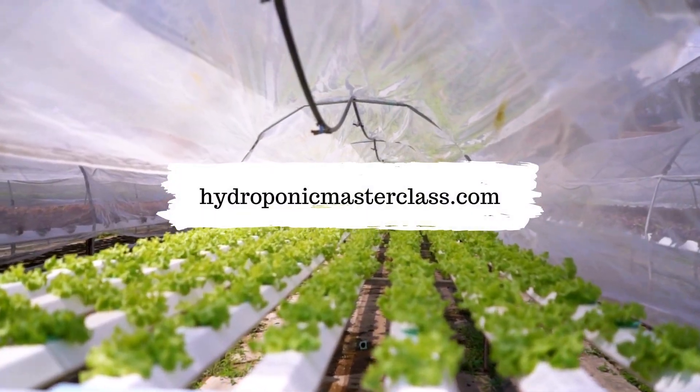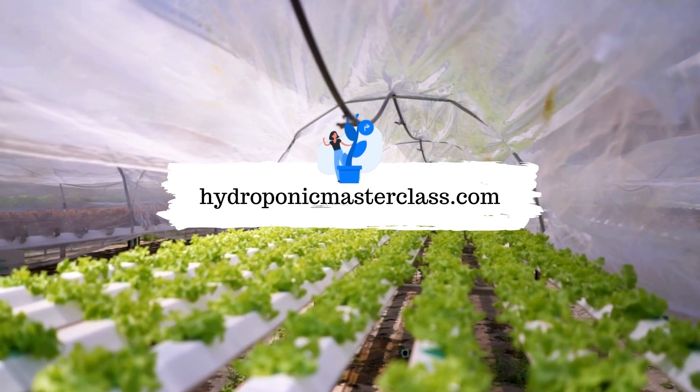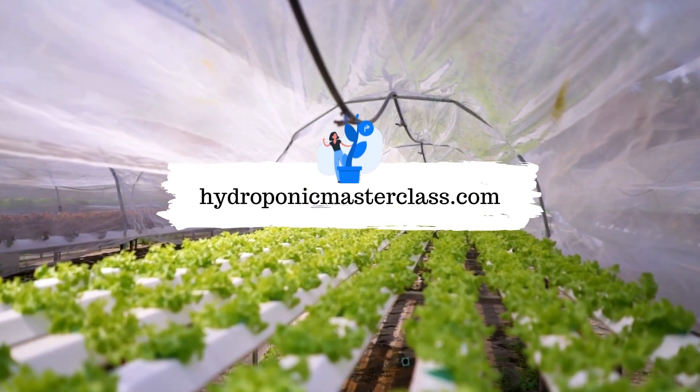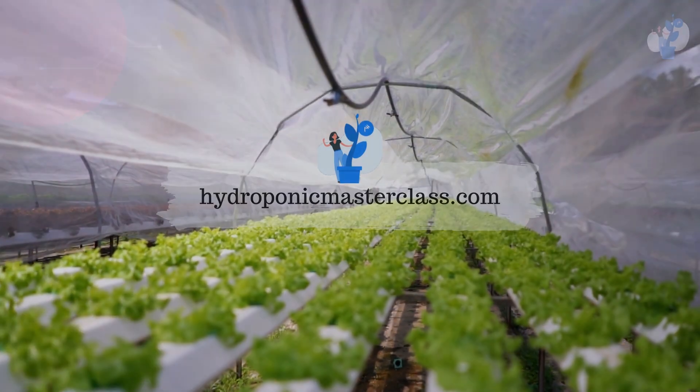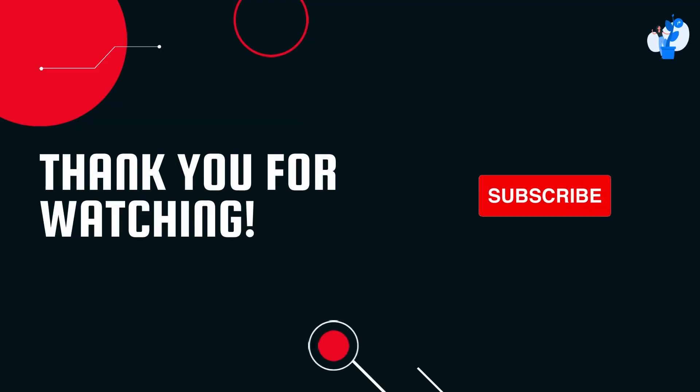You can learn more about setting up your commercially successful hydroponic farm with us. Do check out hydroponicmasterclass.com — I have added the link in the description as well. Thank you for watching this video. See you in the next video with another interesting topic and hidden secrets of hydroponics.